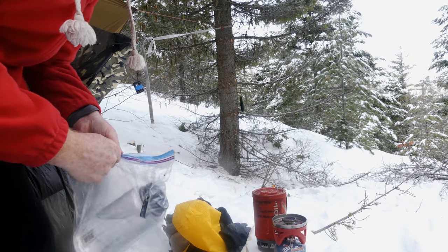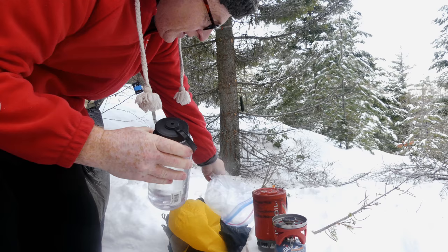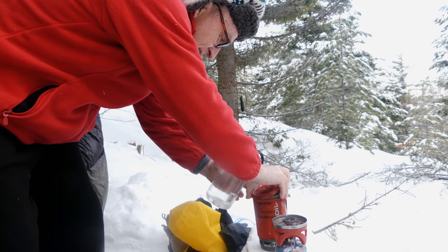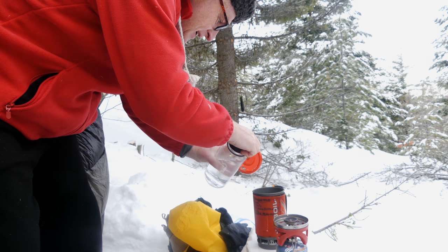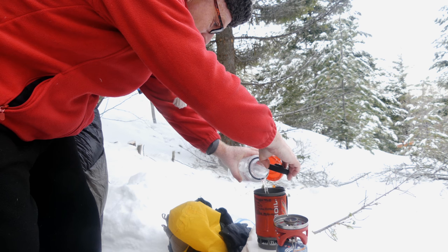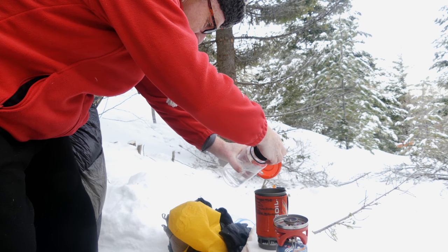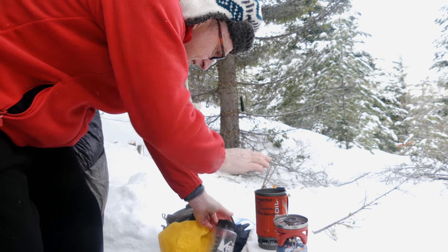This is where the beauty comes in. In the morning, you've got your bottle — the water's actually still warm. So it takes less time to heat up, and you don't have to thaw out any water. A cup of coffee. Nice.